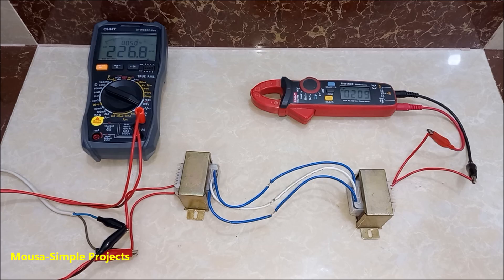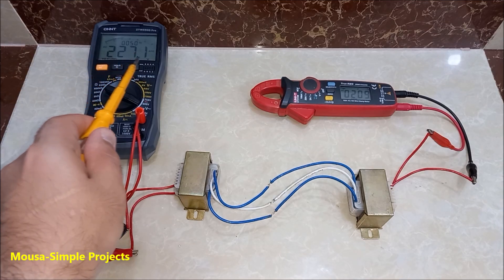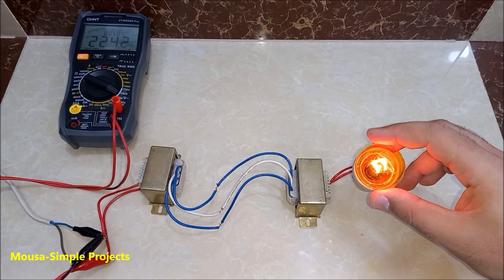I tried this method, but the voltage drop was too much. As you can see, the input voltage is 227 volts and the output voltage is 209 volts. After connecting the load, it gets even worse — something like 140 volts.